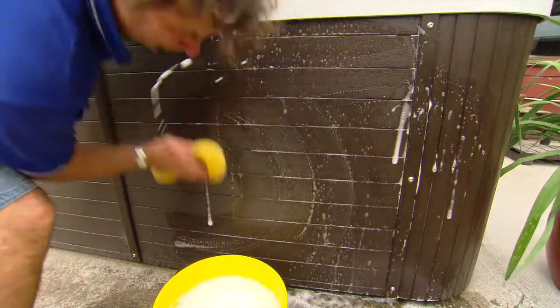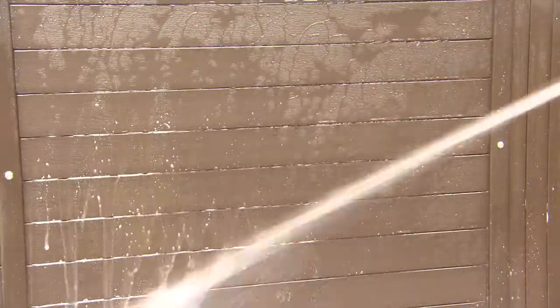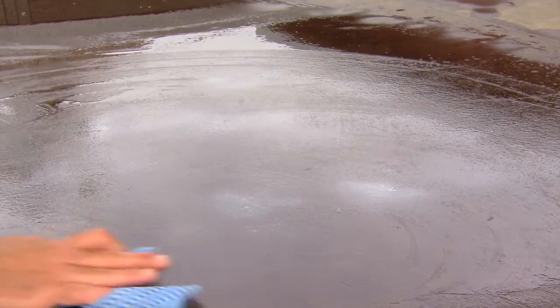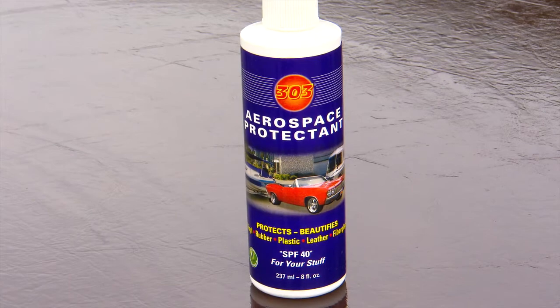If your cabinet is dirty, you can simply clean it with warm water and a mild detergent. If your cover is dirty, clean that too with mild detergent, then treat it with a product you can find at all good spa shops — Aerospace 303. Don't use Armourall.